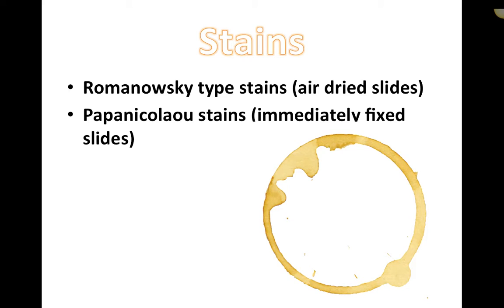Papanicolaou stains are for wet slides — immediately fixed slides. So dry stains for cytology we typically use Romanowski-type stains, and for wet samples we can use Papanicolaou. We don't typically use Papanicolaou in clinic. It's one that might come back to us from a lab already stained, or one that we send unstained to the lab for them to stain, depending on what they're looking for.